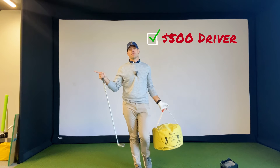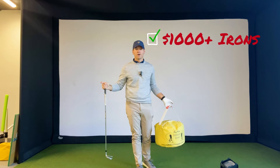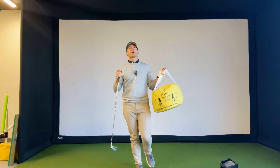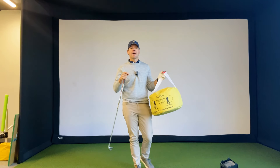$500 for a driver that still slices. $1,000 for a new set of irons that still don't get the ball off the ground. I'm here to tell you, if you have one of these, for a measly $25, you can change your golf swing for the better and actually use those golf clubs how they're intended to.